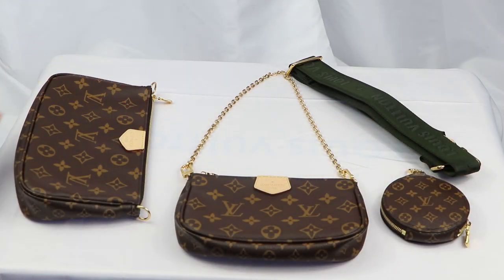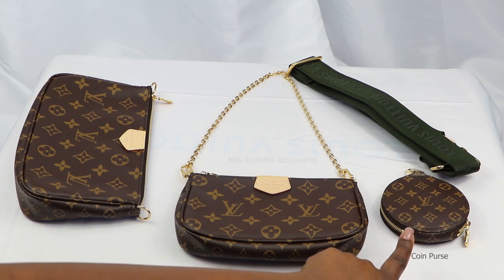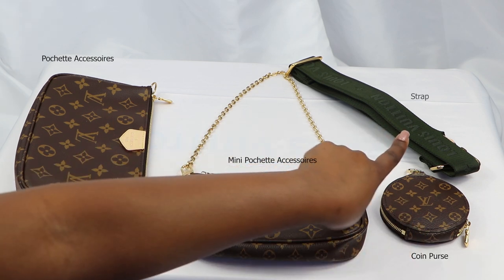I've separated each part of the bag and I will go through each part in detail and show you what I'm currently carrying inside. As you can see, here's the coin purse, the mini Pochette accessory, the Pochette accessory, and the strap.